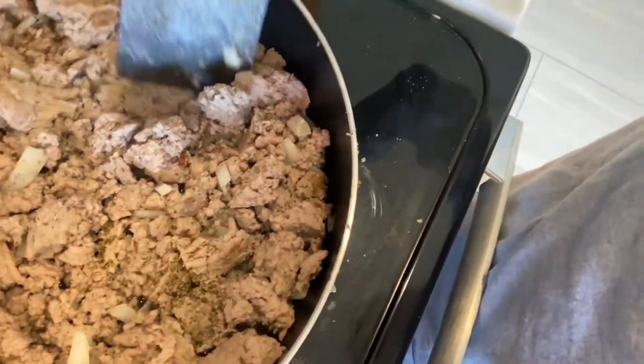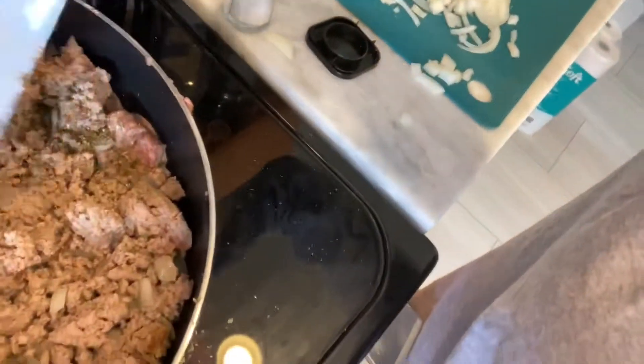Cooking dinner, y'all! Don't ever tell me I don't cook around here. She's over there trying to make fruit salad — she spilled her blueberries. I don't know what they're doing, they're just trying to eat. She spilled them on purpose just to get them eaten!